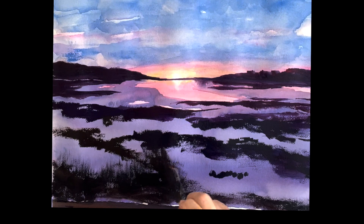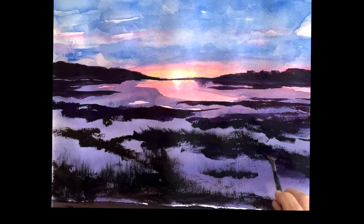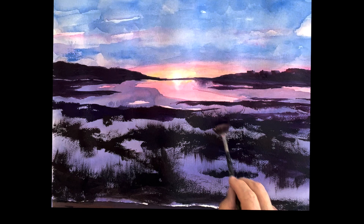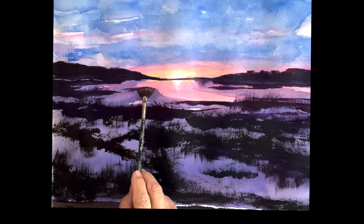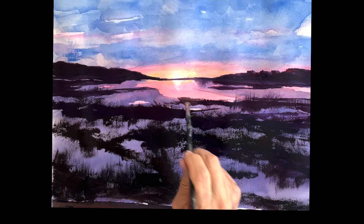I'm taking a fan brush — a stiff fan brush — and just adding in the grass. The grass is coming up, but it's also reflecting down into the water, so you get a chance to go both ways with these reflective lights. It's really fun. Sunsets are definitely advanced watercolor — you really need to take your time. You can see how important that yellow is when you put it in; make sure you save that sunlight.